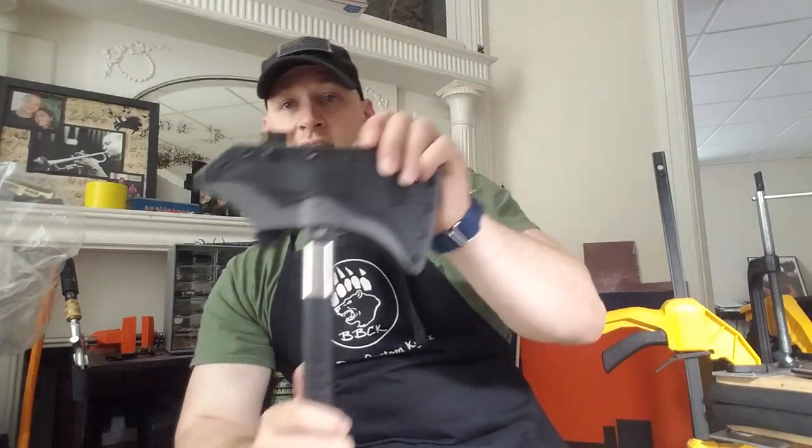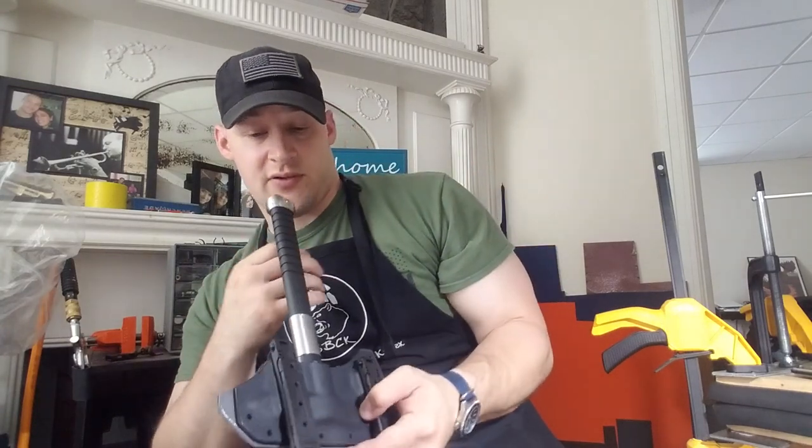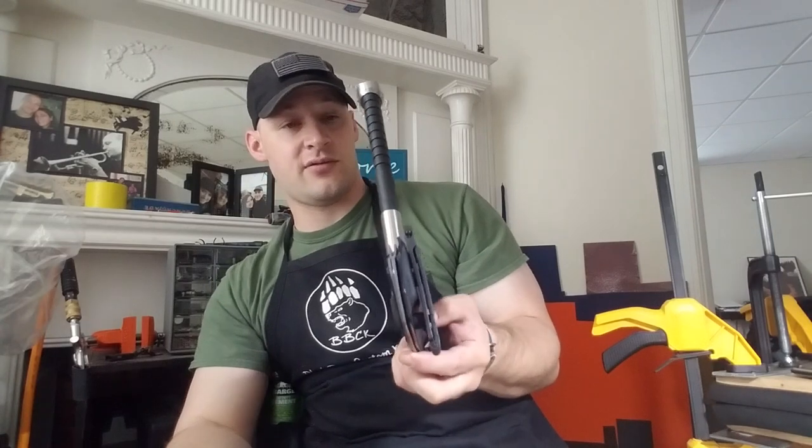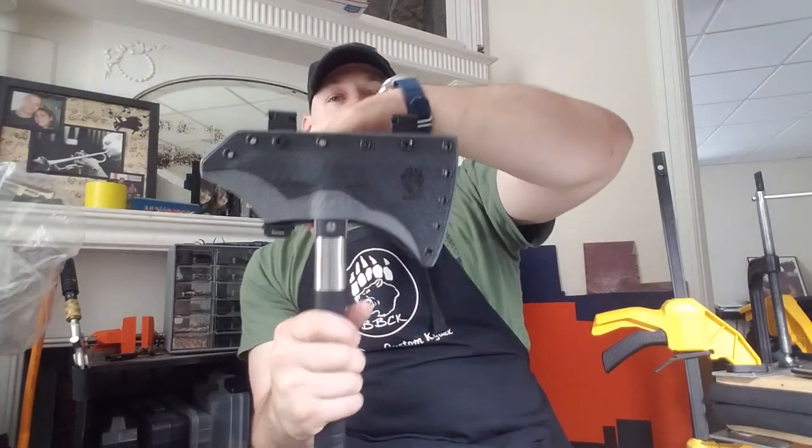As far as the fit of the sheath goes, this is a really difficult hatchet. A lot of hatchet sheaths have more forgiveness because there's nothing behind the handle.